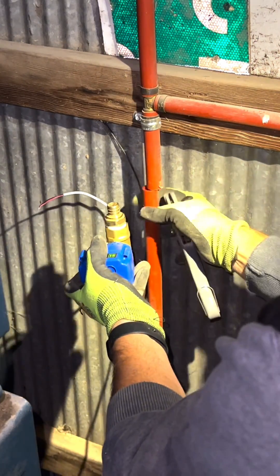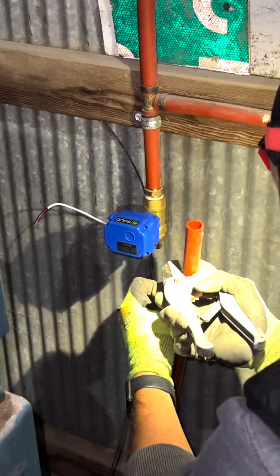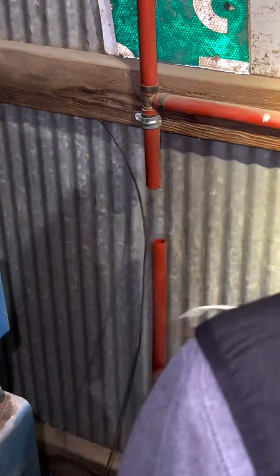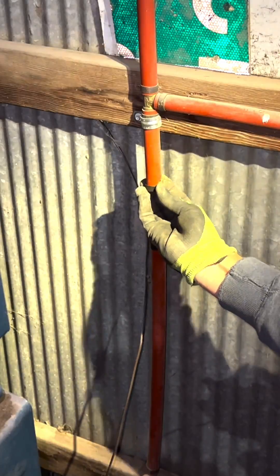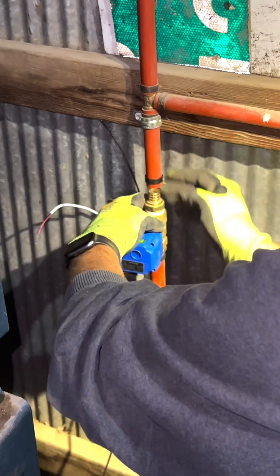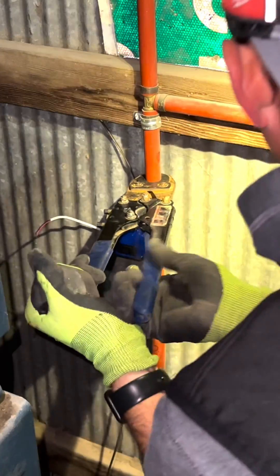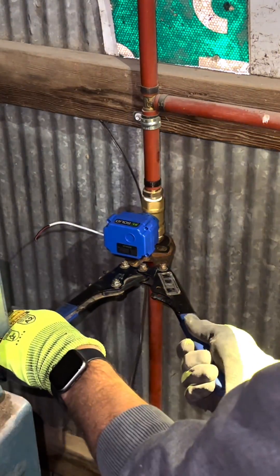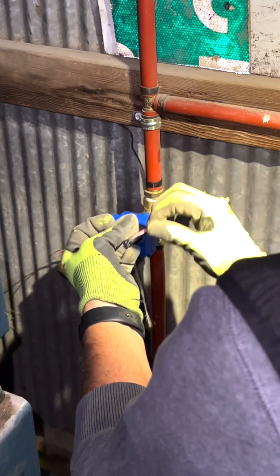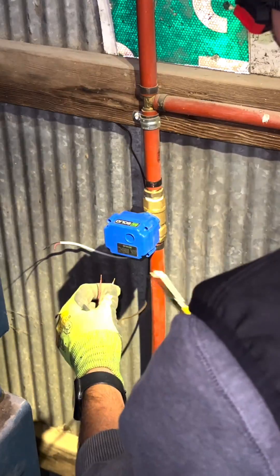Those wires going to this valve are just a normally open contact. So what that means is when that power turns on, the contact inside this solenoid valve closes. When that contact closes, it opens the valve so it'll let air through there — think of it kind of like a water valve shutting on and off. When the contacts are closed, it lets air through. When you shut that switch off in the shop that also controls that light bulb, it will take power away from that solenoid valve, which will automatically close the valve.